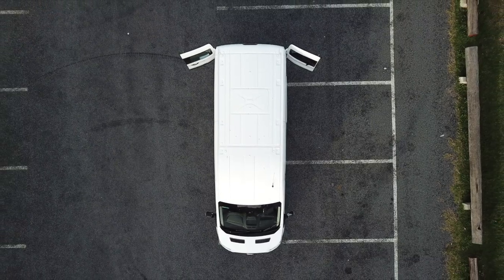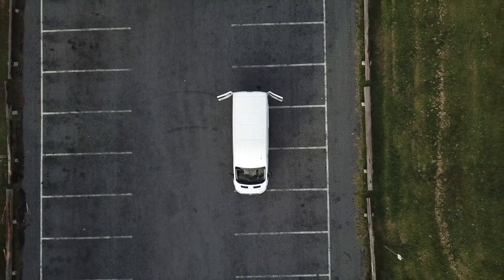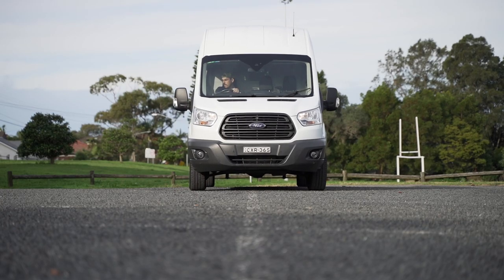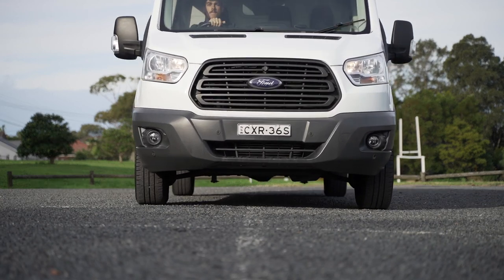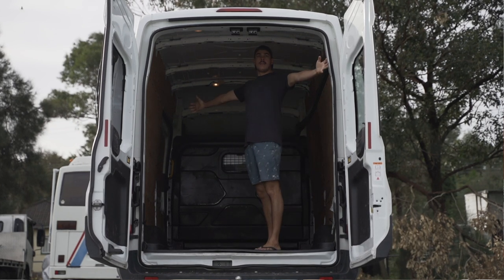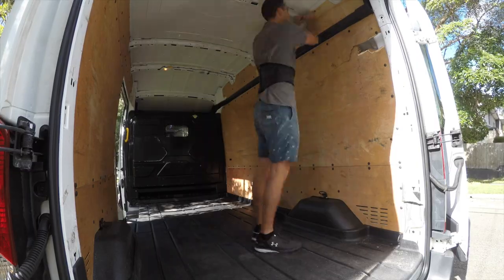Let me introduce the new van. It's a 2014 Ford Transit 350L extra high roof long wheelbase, and it's going to be my new project. I didn't want a super long van — this is only about five and a half metres long, so it still fits in a standard car space. But it's the only van in its size class that's extra high, so I can stand up in it being six foot four. The clearance is six foot seven inside.